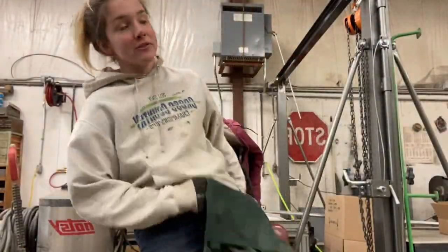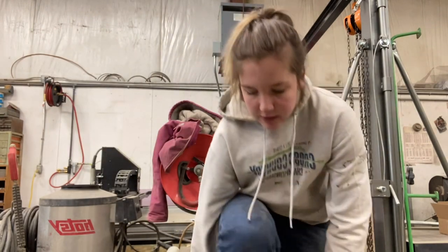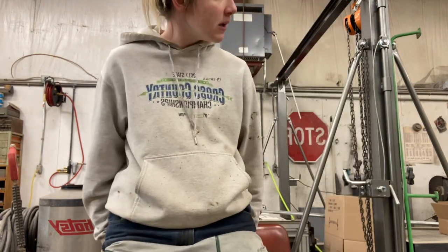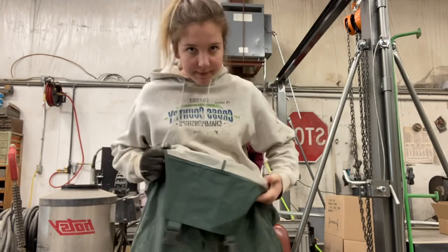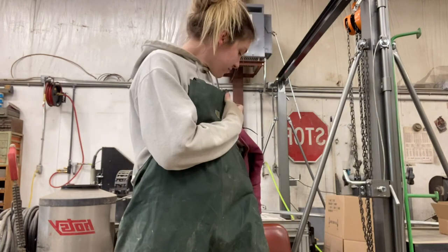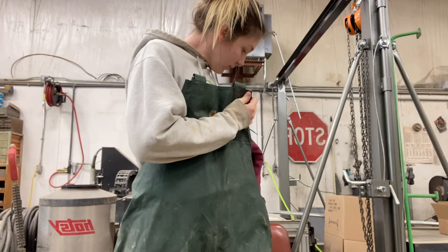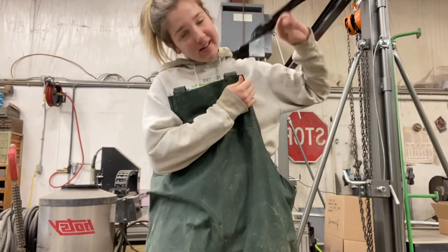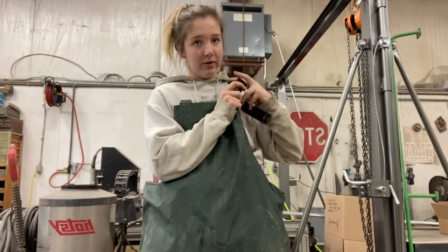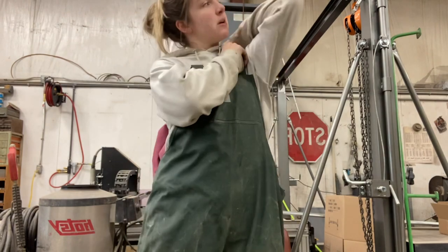Welcome back to Ag with Emma. In this video we're gonna be servicing four-wheelers. So right now I'm going to go wash them off with the pressure washer. I don't really know what is gonna be in this video yet because I've never done this before, but we'll find out. We sure do find out around here, so get all situated.